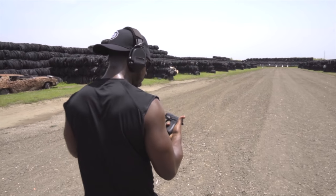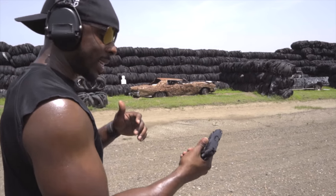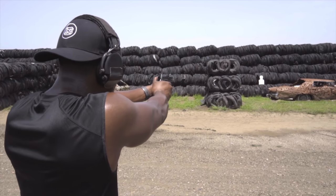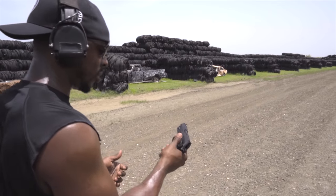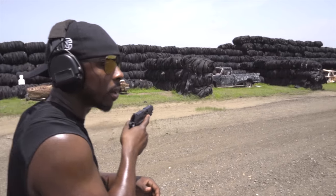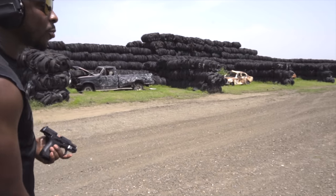In hand it feels pretty good. It does have a bit of a palm swell, so it works with my hands — may or may not work with yours. I love the ergos. Everything's readily accessible and big but stays out of the way, so I can still grip the gun without accidentally deactivating the slide lock. Double-action is heavy — I'd say about 10 pounds — but it's really smooth, so it's easy to gauge. Pretty smooth.